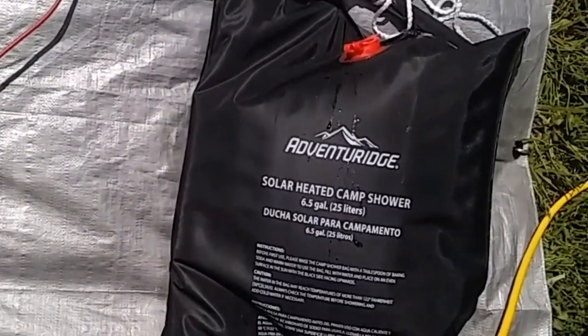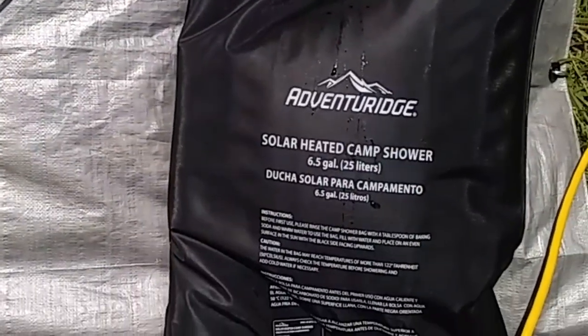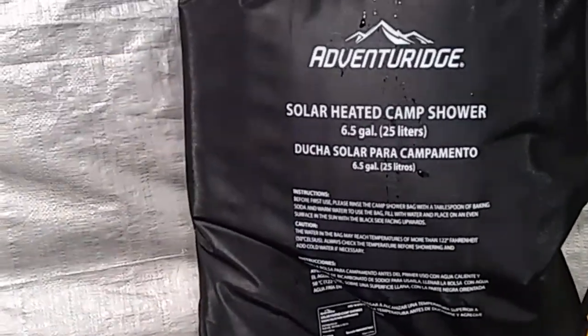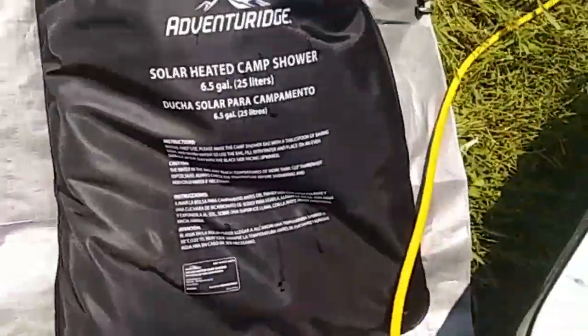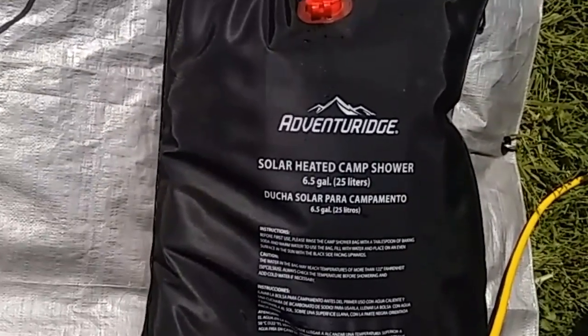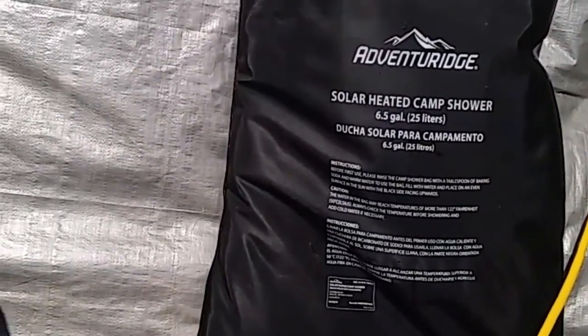Okay, it's been a little over an hour. With it hanging like that, the top of the bag where there was no water was super hot, but the bottom of the bag wasn't hot at all — it was just as cool as the water I put in an hour ago. So now I've got it laying flat, kind of semi-flat, to see if that makes it heat up any quicker.